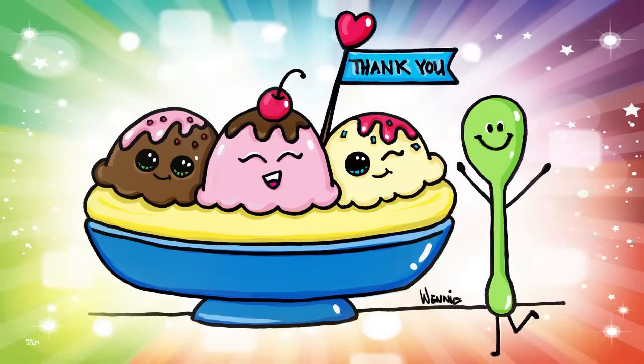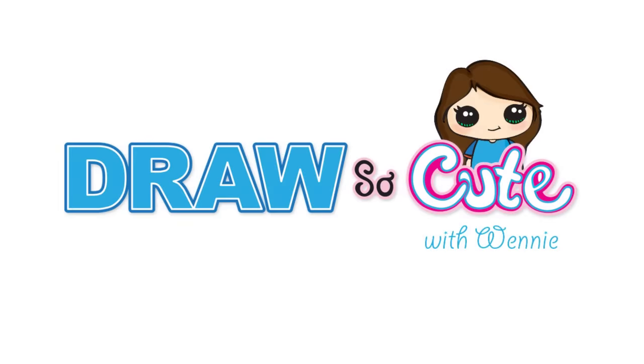I hope you like this video of my banana split. Thanks so much for watching, thank you for subscribing, and see you later.